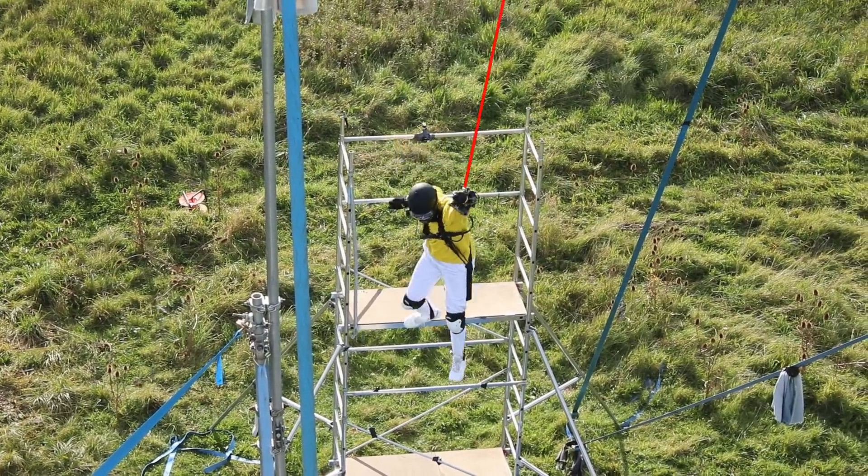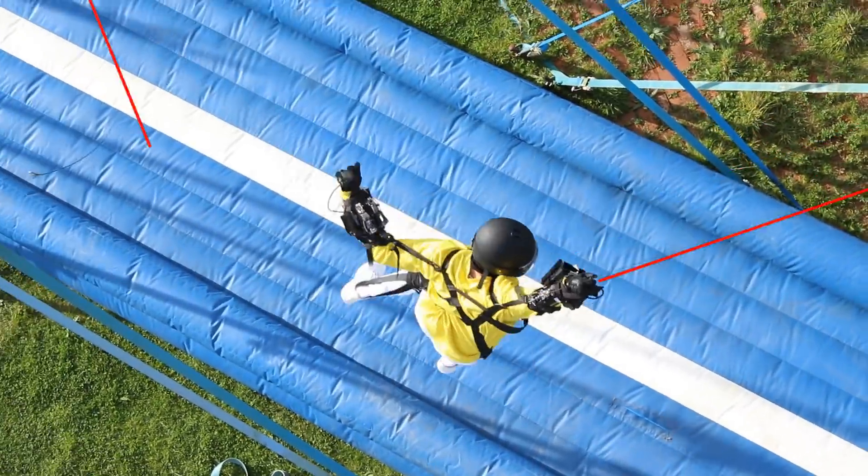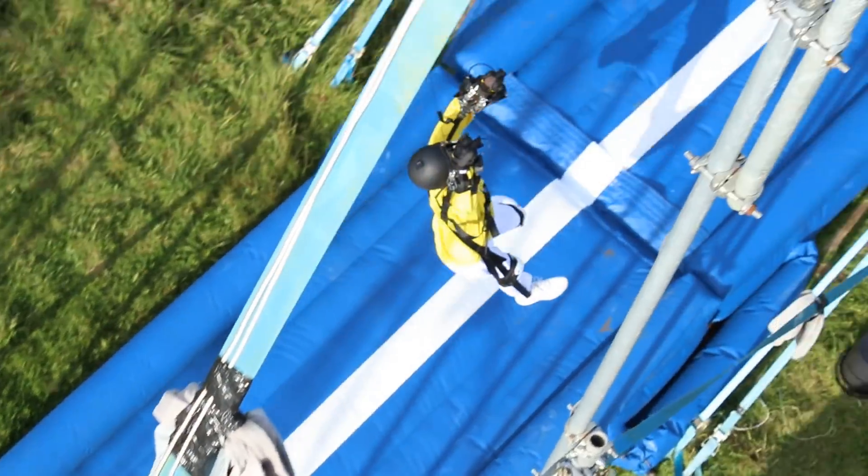It works like this. I've put some big targets in the air that catch any rope you shoot. And to let go of an old rope, just press a button on your glove.